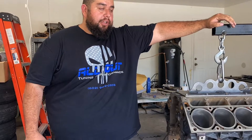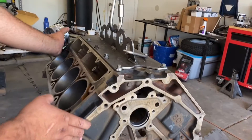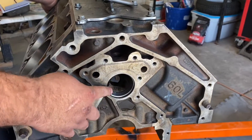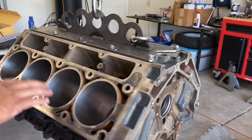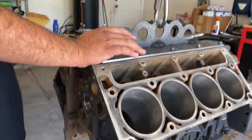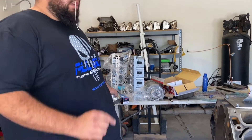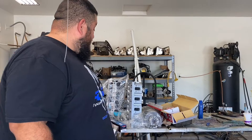The other thing we did, as always recommended, is put new cam bearings in — it's all taken apart so you might as well do them. This is going to be a fresh 6.2 motor. I'm hoping that with this setup, even though the heads are not ported and the cam is slightly different from the one in my truck, it will still make good power.